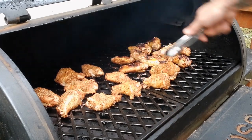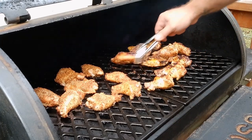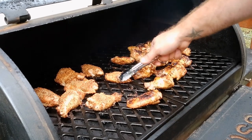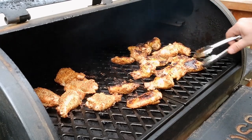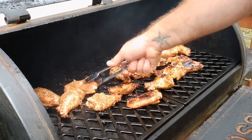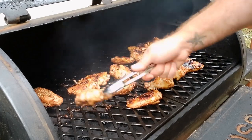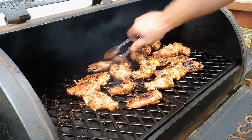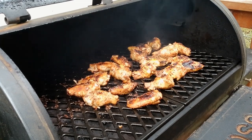We're running 350 degrees and every 15 minutes, like I said, we're going to come over and flip them. This one here is running a little hot, so let's move that one out of that area. That looks good. That's a big piece, so that could go in there. I know you can't smell it, but it is heavenly, to say the least. Alright, another 15 minutes and we'll be back.